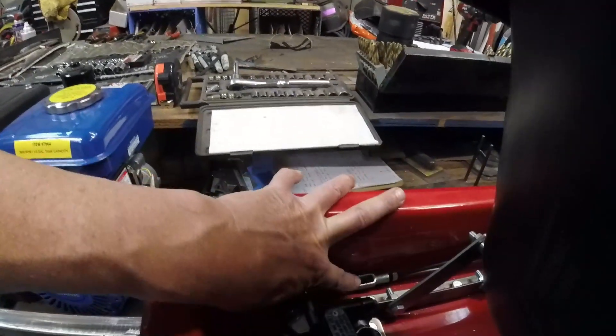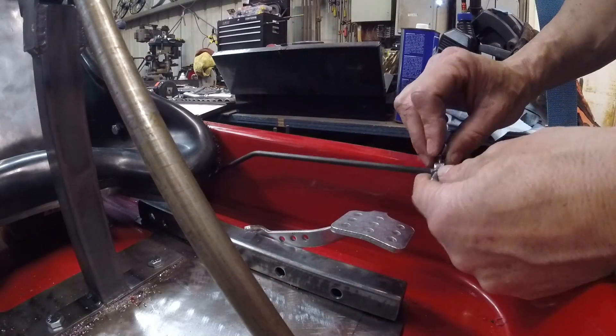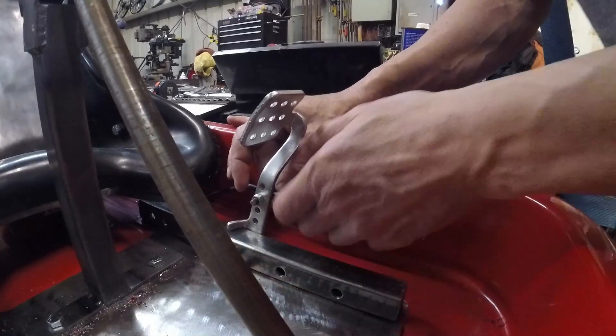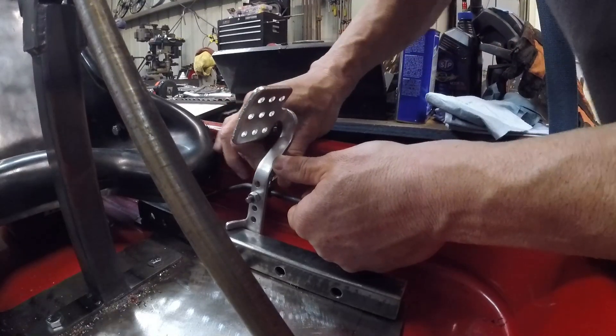We have the clevis on the end of the brake rod, and we do final assembly. Slide that on, put it in, pull the slack out of it, and then tighten it down.